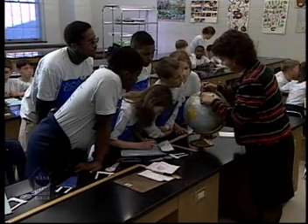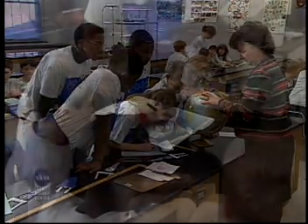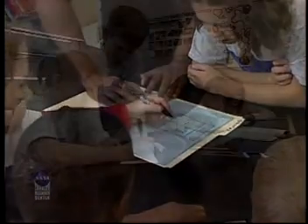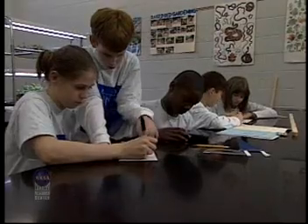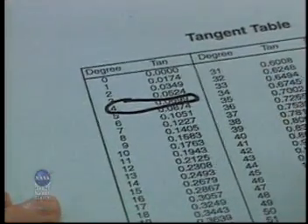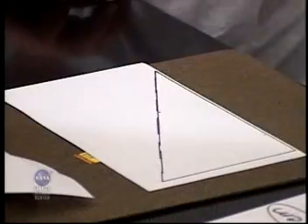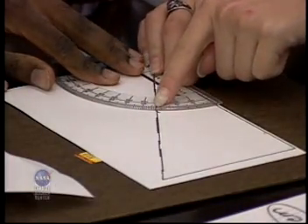Now, back in your classroom, locate the latitude and longitude of your school location and record it on data chart number one. Identify your best shadow length — this is the best shadow length at local noontime. Next, calculate the tangent by dividing the length of the shadow by the height of the gnomon. Locate this number, or the nearest rounded number, on the tangent table. The tangent can also be found using a scientific calculator. Record the tangent on the student data chart. Make a scale drawing of your gnomon and shadow, complete the triangle, and measure the angle with a protractor to verify your calculations.